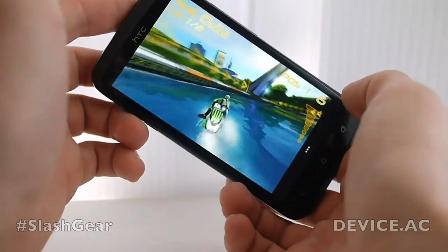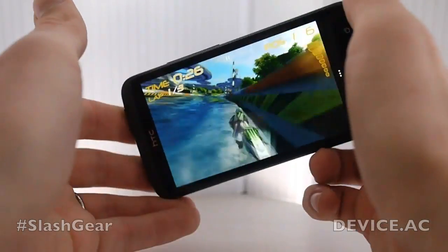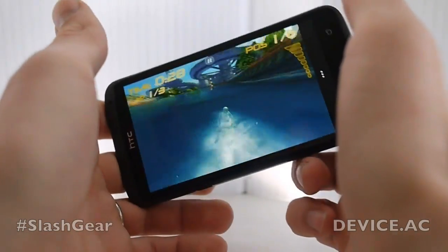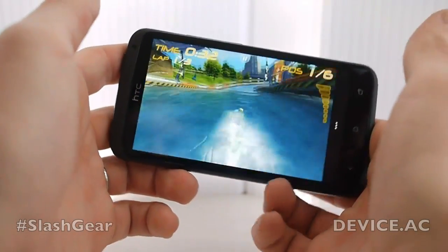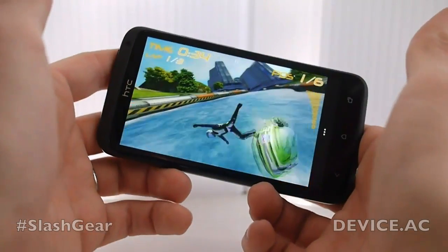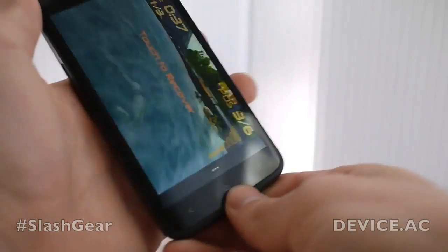When I speed through there with the turbo, it looks a little bit different as well. Let's get some splashes up on the screen there. Splashes right on the screen there — and then let's crash. There we go. Fun. Now we're going to go on to the next game.